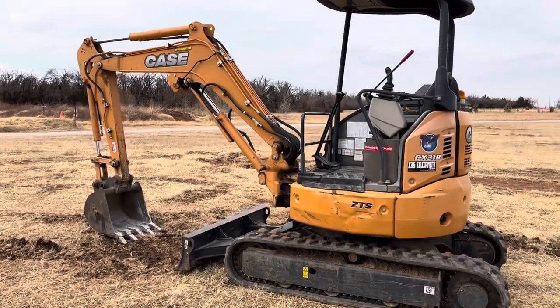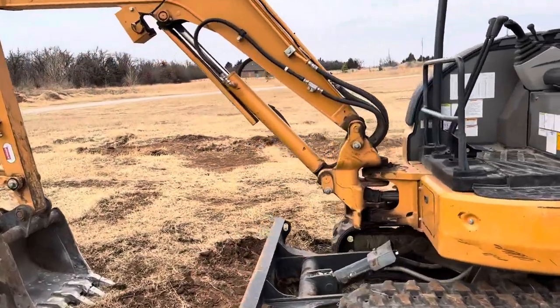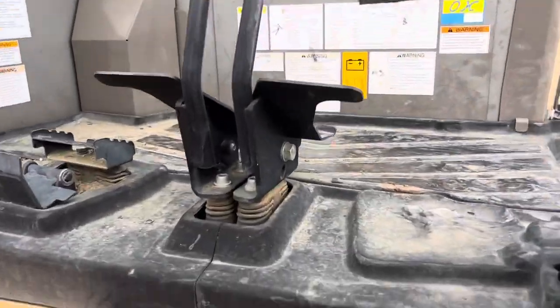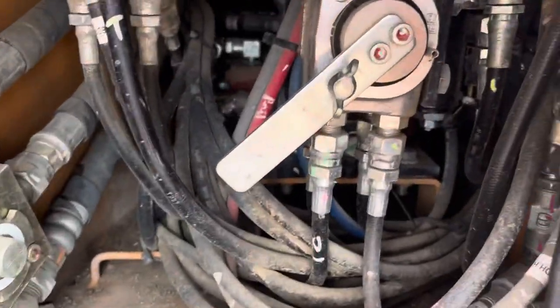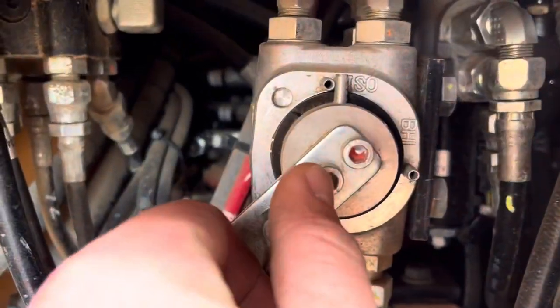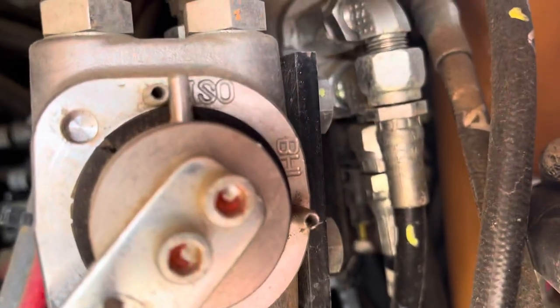I35equipment.com — this is a KCX-31B Mini Excavator with the switchboard control patterns. Today we're just making this short video to show you exactly where that control pattern is located, in case you're not aware. Just gonna make sure your unit is turned off, open this little door, loosen the wing nut, and then twist it to your control pattern.